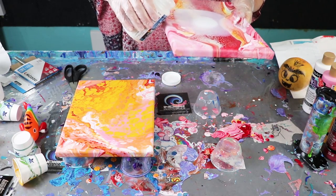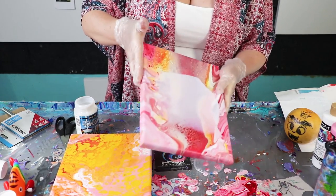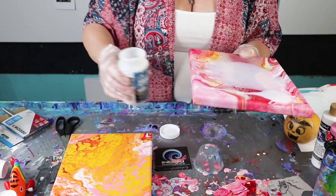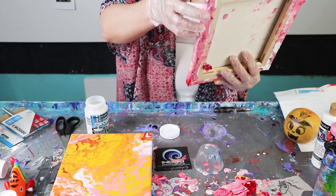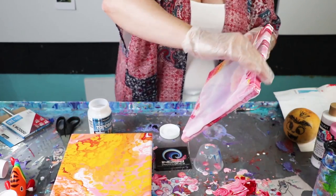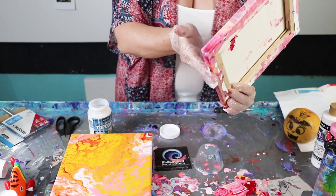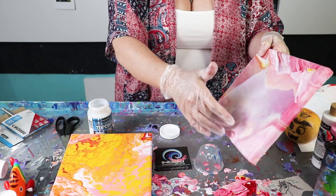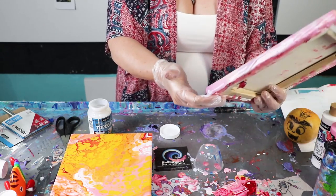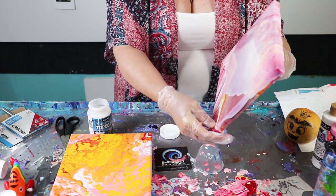I'm already having to use quite a bit more than I thought I would need for coverage. The varnish — or top coat — is actually thicker than what I would even let my paint be when I'm trying to pour. The reason they don't want you to touch it is that any place you touch it leaves craters. And now that spot has a bubble in it.